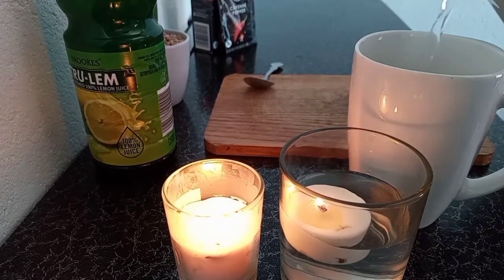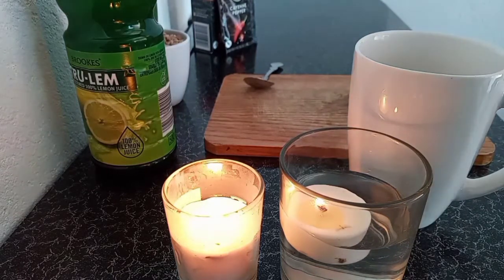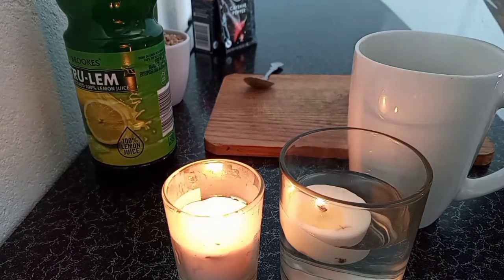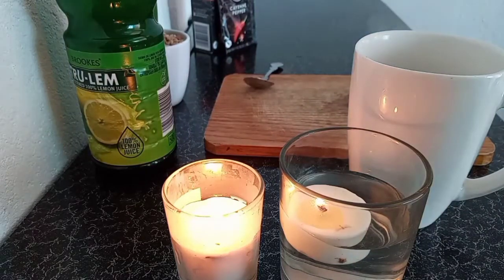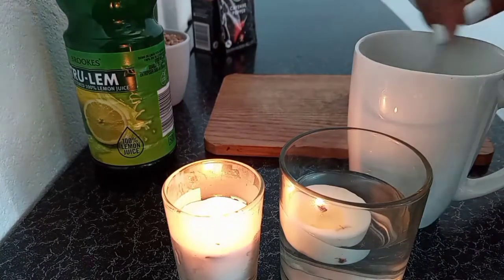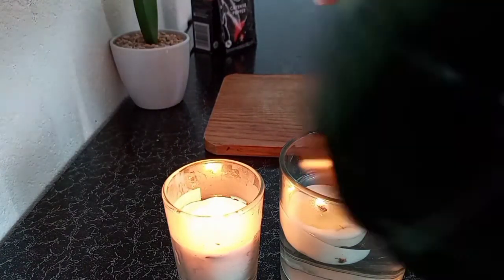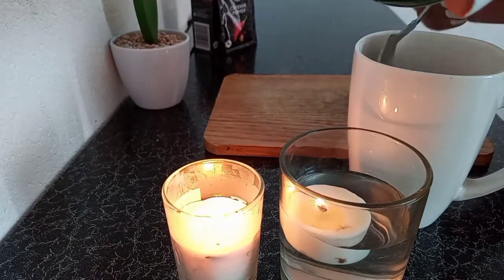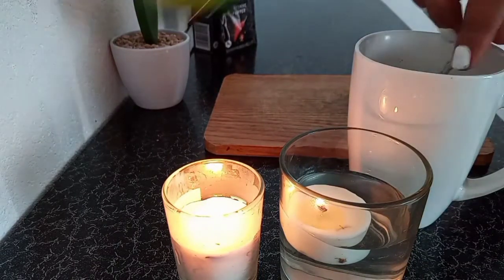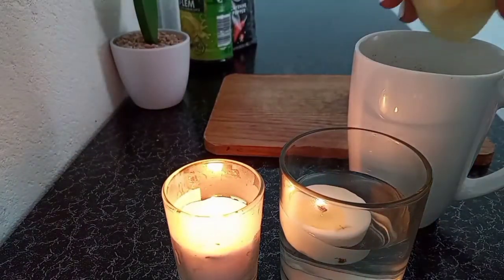I'm pouring hot water — you can use warm but I love using hot. It's a half cup of water. I'm going to mix everything to the halfway point of the cup and then take another glass.